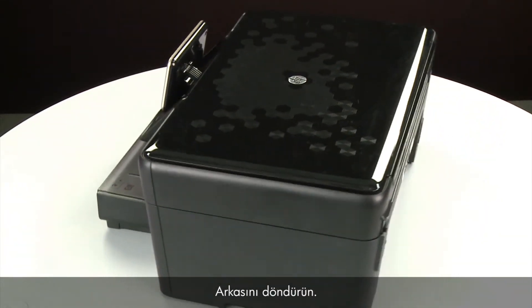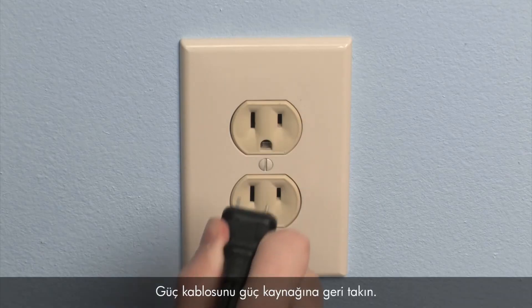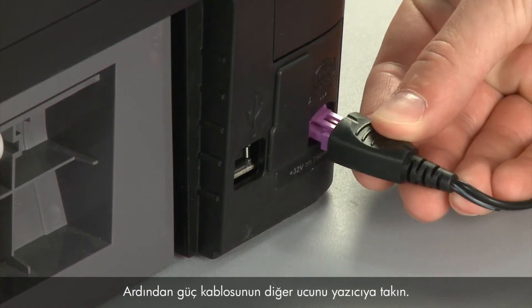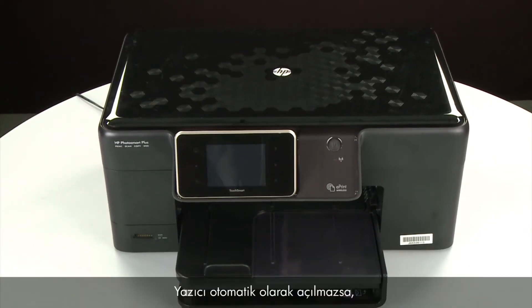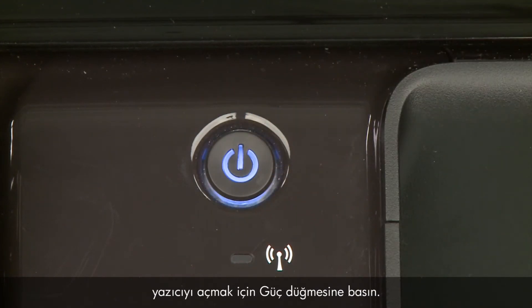Turn to the back. Reconnect the power cord into its power source. Then reconnect the other end of the power cord into the printer. Return to the front. If the printer does not automatically turn on, press the power button to turn on the printer.